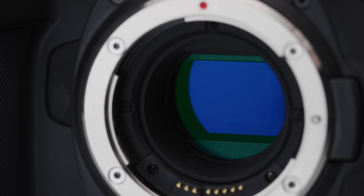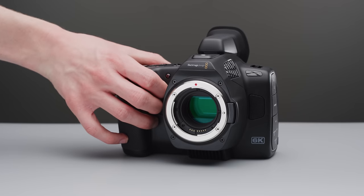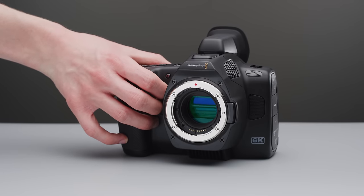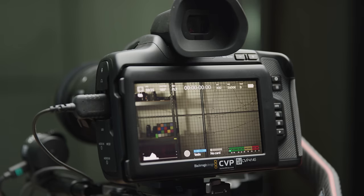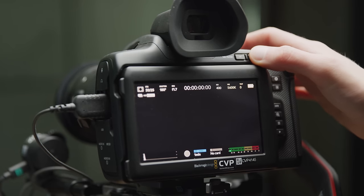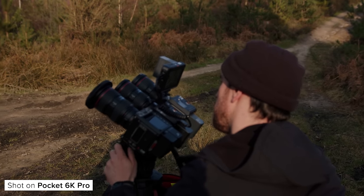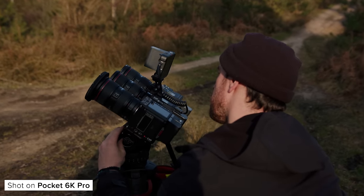The Pocket 6K Pro features an internal ND system, which is really unique at this price point. It uses a clear filter and then 2, 4 and 6-stop IR NDs. This is great to have in-camera, but the 6K Pro does suffer from pretty heavy IR pollution even with these NDs, so you need either a better-quality ND with more IR cut or a straight IR cut filter in scenarios where IR pollution is more likely. The more affordable 6K G2 and 6K do not have this internal ND system, which is partly why they cost less.